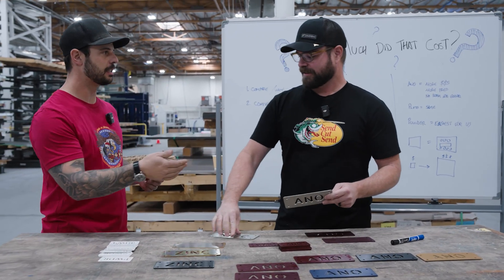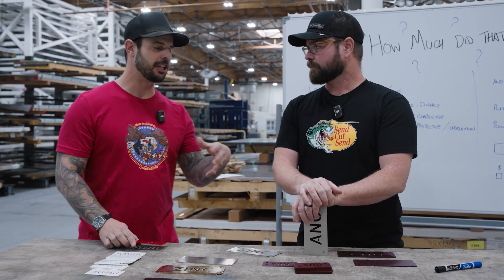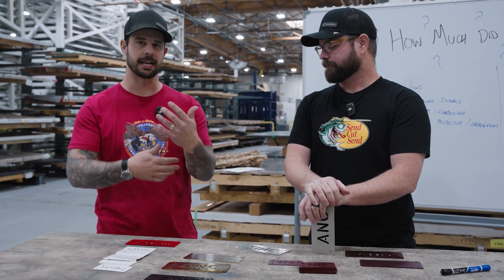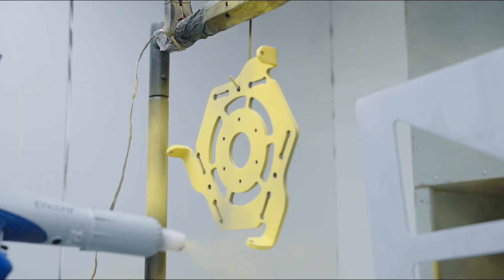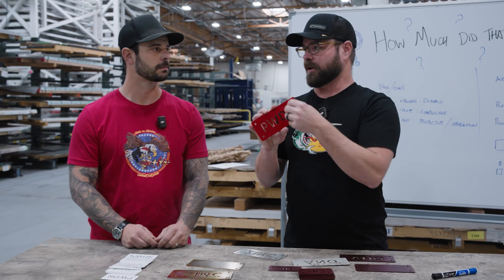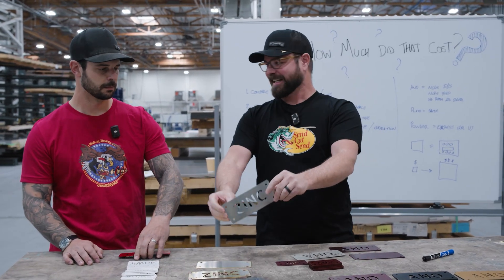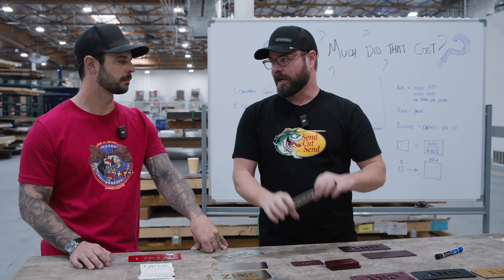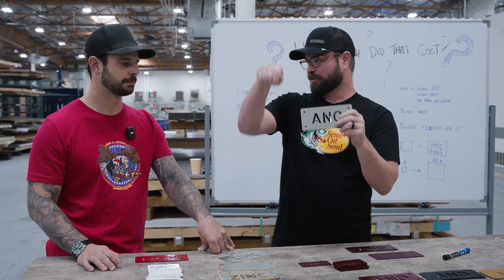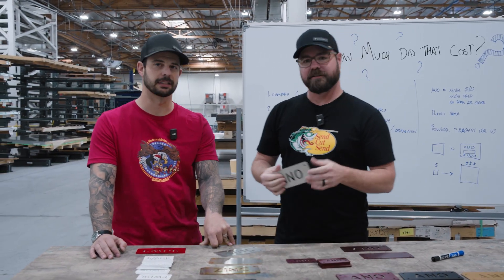The reason for that price difference is that some of these have a lot more prep involved, and there's more room for error that we build into the cost. Powder is our easiest setup, so we can pass those savings on to you. With powder, if we see an imperfection or a piece of dust got on there, you just take compressed air, blow it off, and try again. With zinc, you put it into the vat, and if there's an imperfection when you pull it out of the chemistry, you have to redo the whole thing — recut, replate. Same thing with anodizing. It's like dyeing an Easter egg: when you put it into the dye, you don't really know how it's going to look until you pull it out.